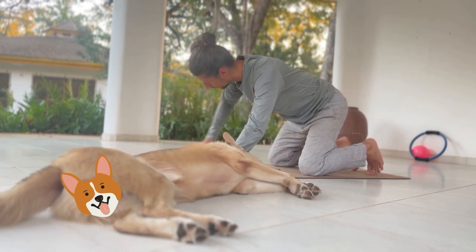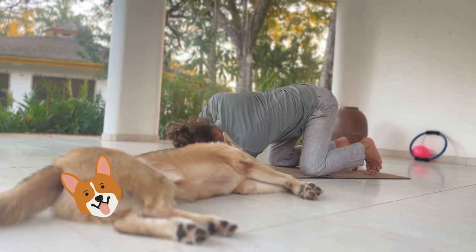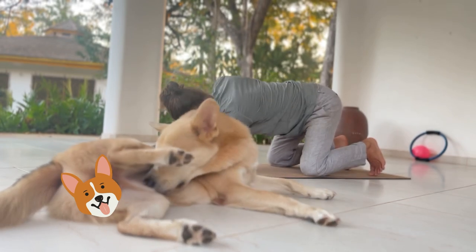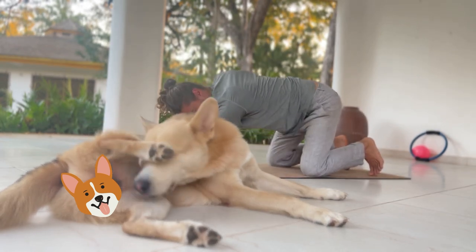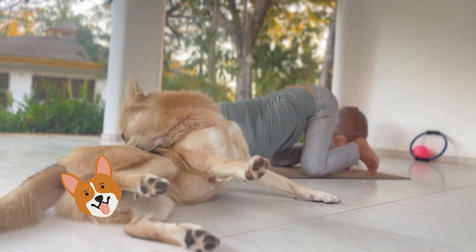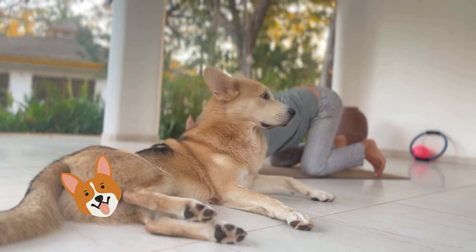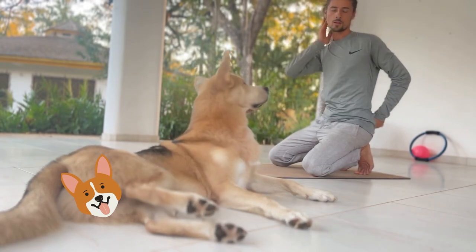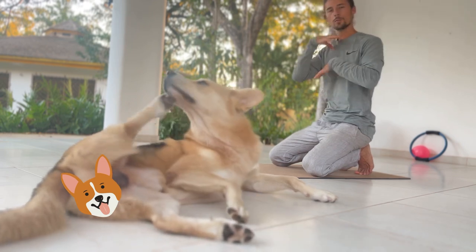The next one — try to lift and spiral through the thoracic a little bit. Then some thoracic rotation, nice and rotated. Now let's move up to the cervical.